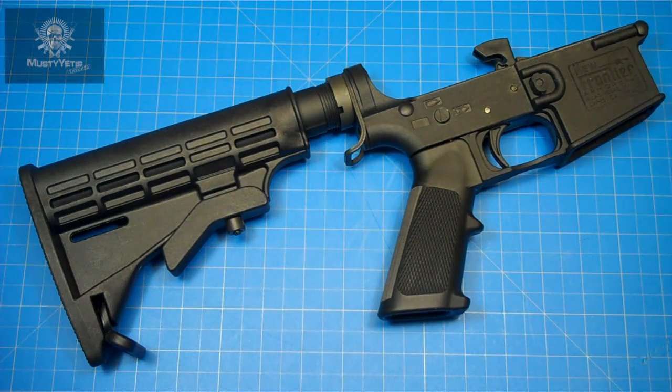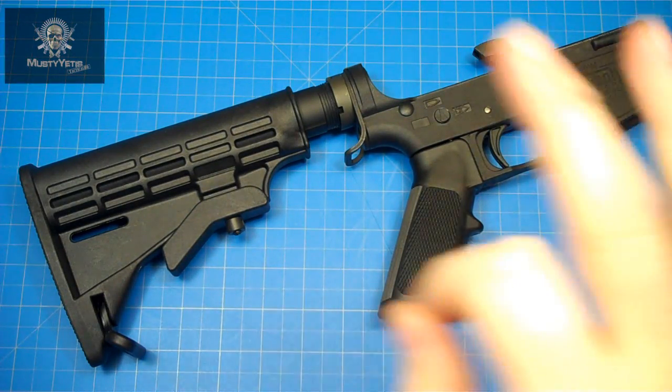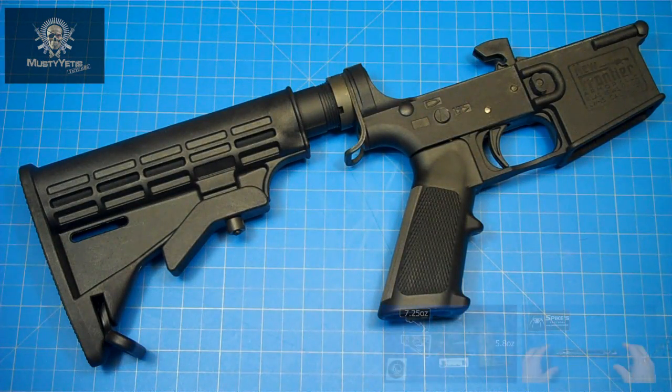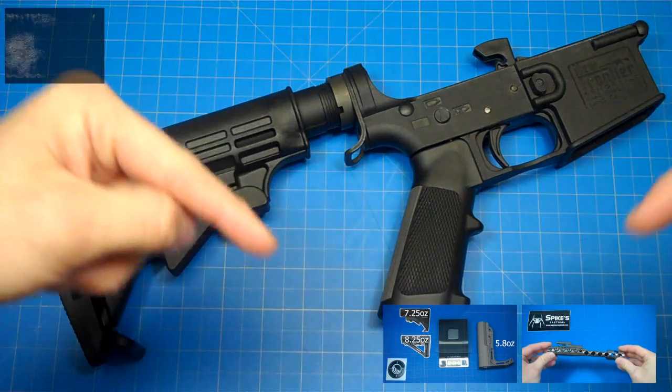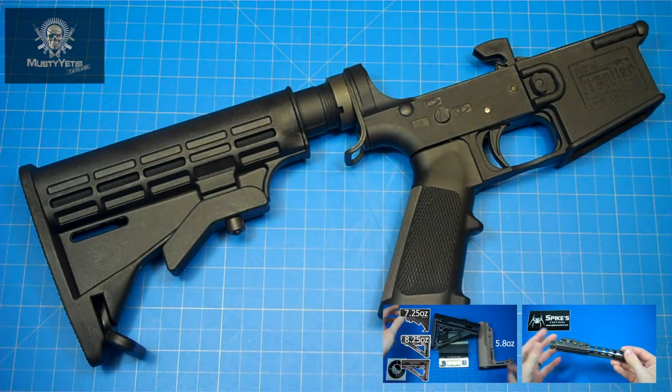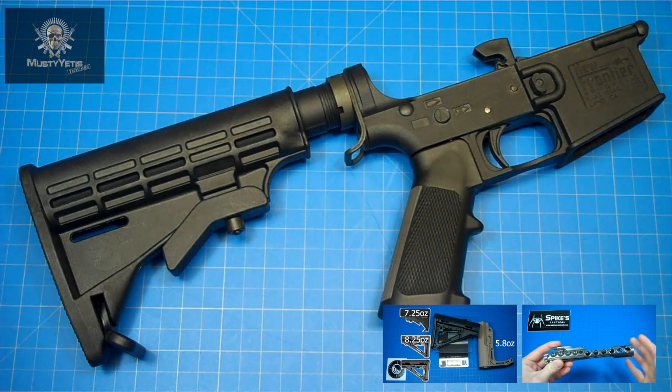Welcome to Musta Yeti's Tactical HQ. Today is part three in the quest to build a three-pound AR. I'll annotate the previous two videos below — feel free to click and check them out. We first covered the minimalist stock and then the Spikes Tactical lightweight bolt carrier group.